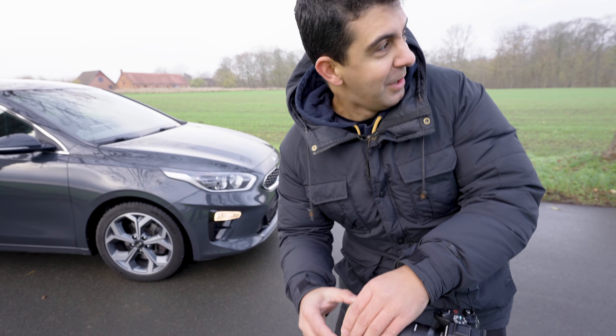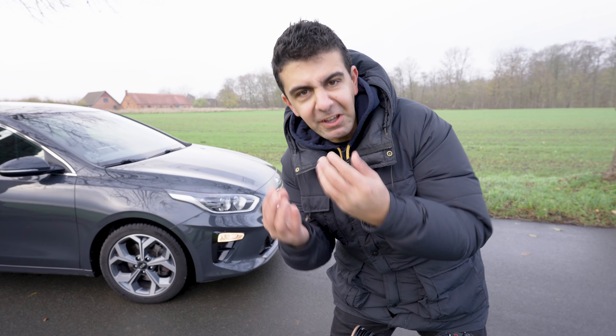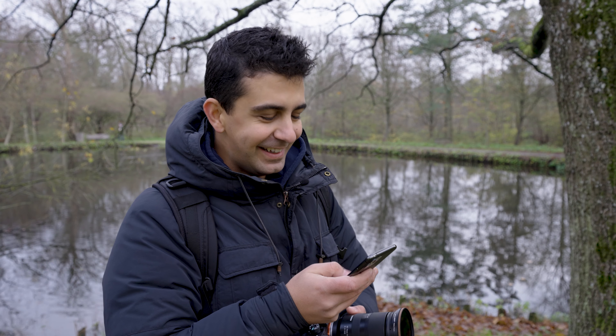Alex is back in the studio while I'm here freezing my fingers off — always complaining, but he wants to be a YouTuber. There are a lot of instances where you'd want to use a polarizer filter, not just when shooting cars. I believe Alex is at the lake right now to show you how much of a difference it makes when dealing with water reflections.